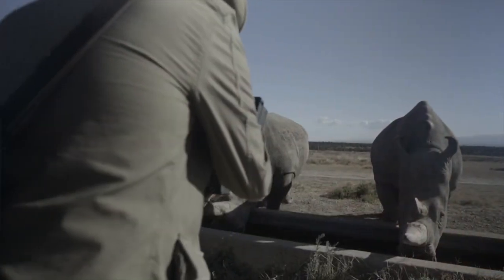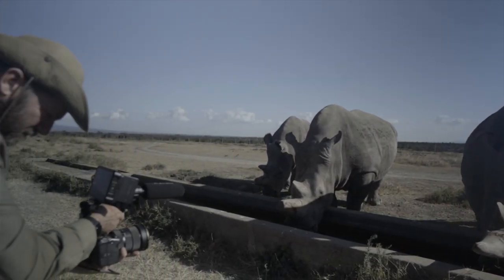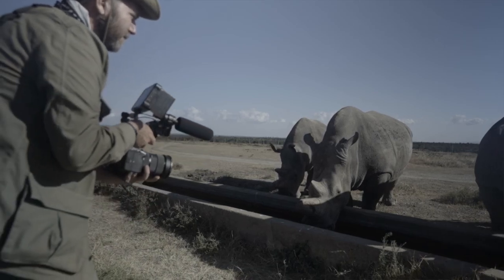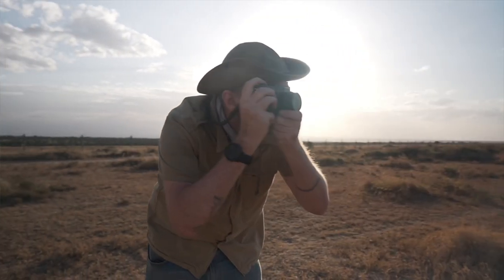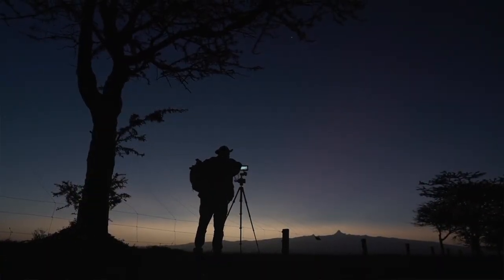I'm always on the lookout for new gear, and recently I'm looking for gear I can use in hybrid situations — video and stills at the same time. That's where the industry is going, and it's where I'm going with my work, especially my documentary work and my Kindred Guardians work, where I'm shooting stills and documentary video, sometimes at the same time. So I'm always looking for versatile gear that keeps things lightweight for travel.